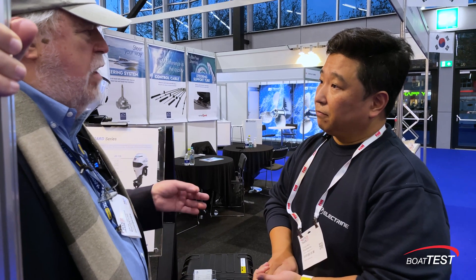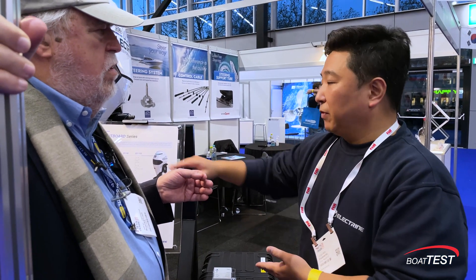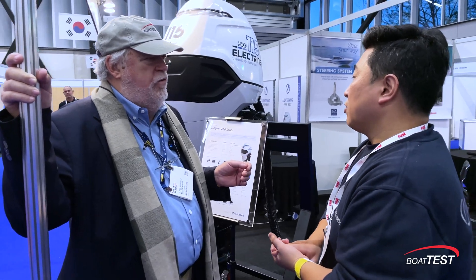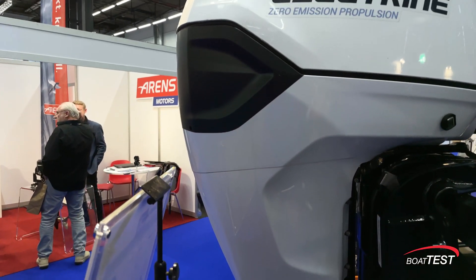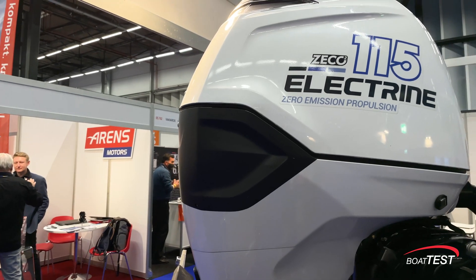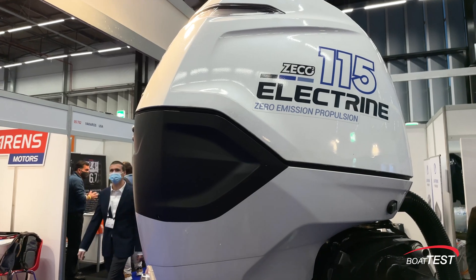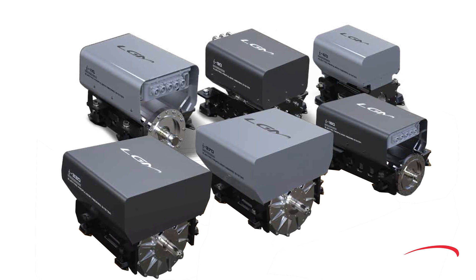What's the smallest motor you're making right now? It's 40 horsepower, but this is the second generation of the motor — so right now 90 horsepower and 115 horsepower are available. We're planning to have a 40 to 60 renewal version next year, a 180 horsepower version at the end of next year, and we also have a 350 horsepower inboard system available right now.